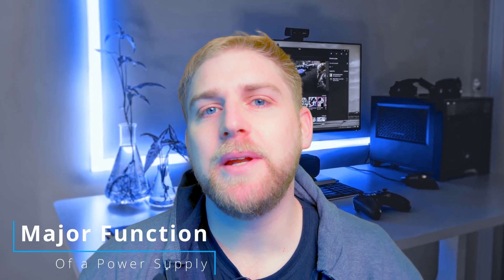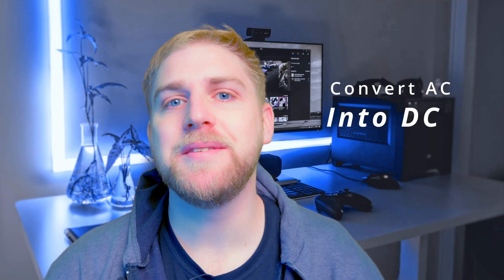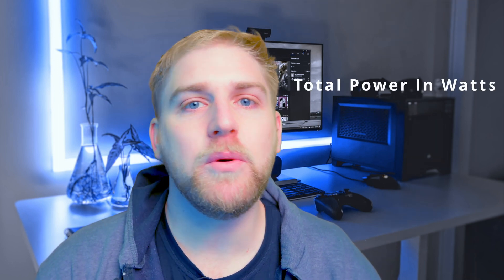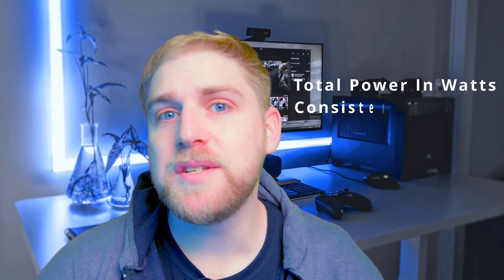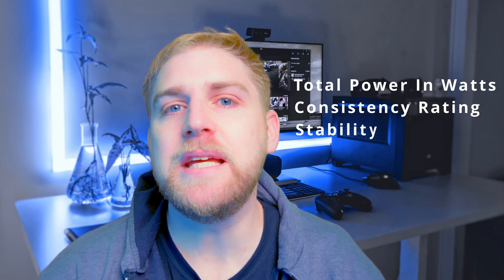A power supply can be broken down into three major aspects, but its major function is to convert AC, or alternating current, into DC, which is direct current. The three main aspects are: total power capability — also known as wattage — what it's actually able to put out; the consistency, meaning how consistent is the power output; and the stability.